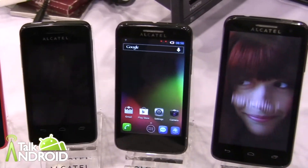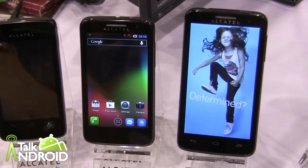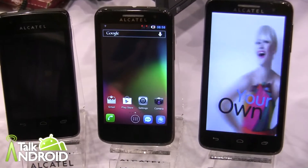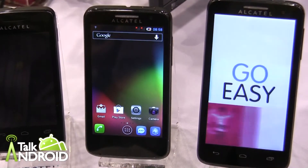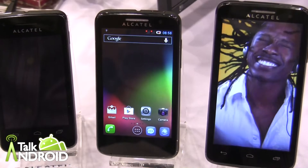Then if somebody doesn't want the 3.5 and they want a little bit bigger for their first device, then this is our 4 inch display. This is the M-POP, for medium. It's on Jellybean, also on a single core 1 GHz processor. It has a 5 megapixel camera in the back and a VGA in the front.